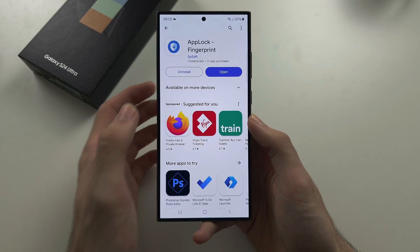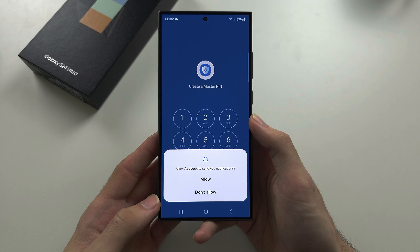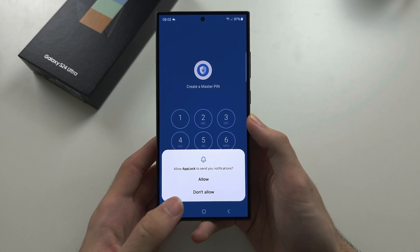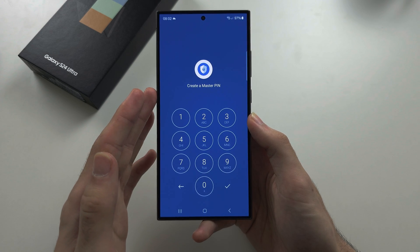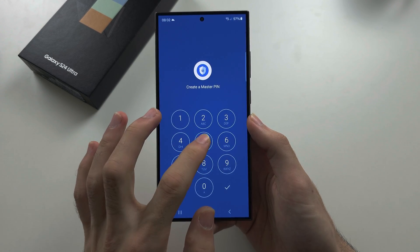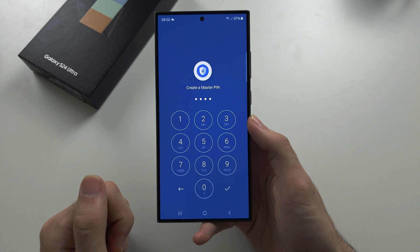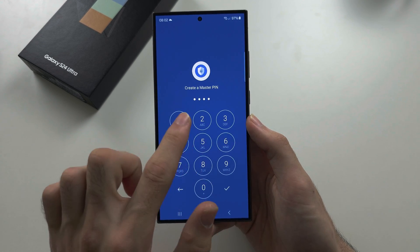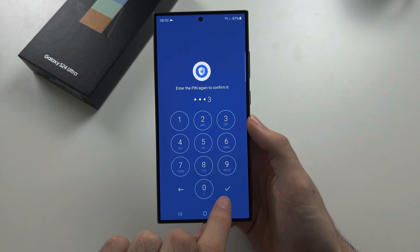Once the app lock has installed, let's open it up. The notifications permission is optional, so I'm going to select 'Don't Allow'. Next, create a master PIN — this is the PIN that will be prompted when we open an app we've locked. Select the PIN you want, then confirm the PIN.